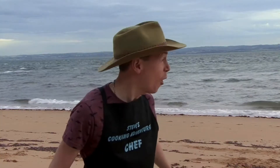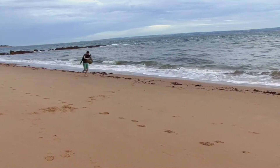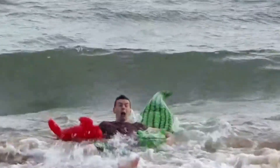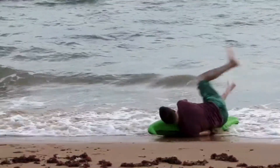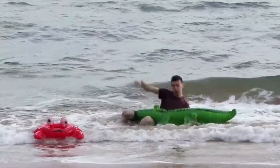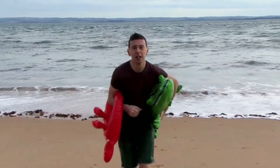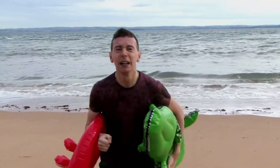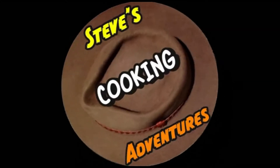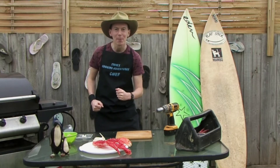Crikey, look over there — look what I've brought to the shore! We got them: crocodile and crab. Welcome to the kitchen. Today we're going to be making crocodile and crab kebabs.